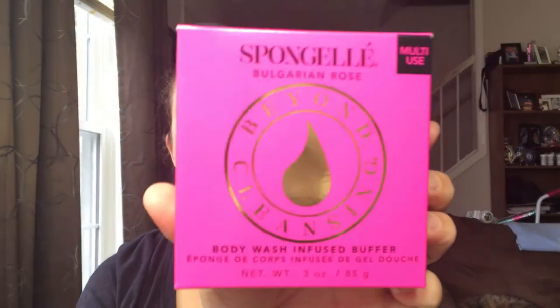I'm not sure which item is the replacement. This is the Bulgarian Rose Beyond Cleansing Body Wash Infused Buffer — I've never tried one of these before. It cleanses, exfoliates, hydrates, and massages. Oh, that smells really, really good! I'm super happy about that.